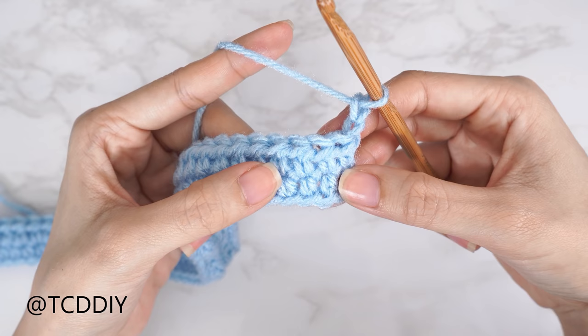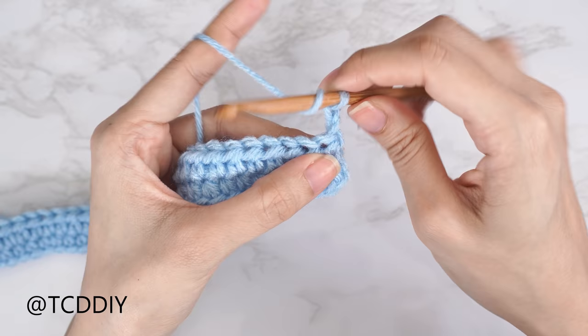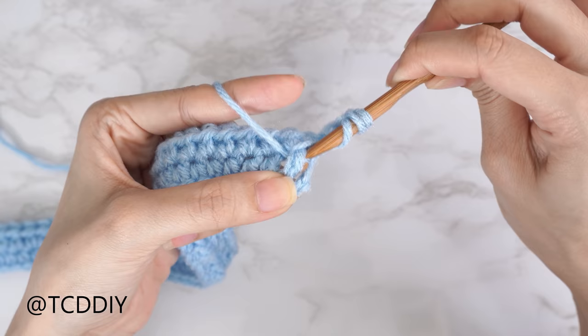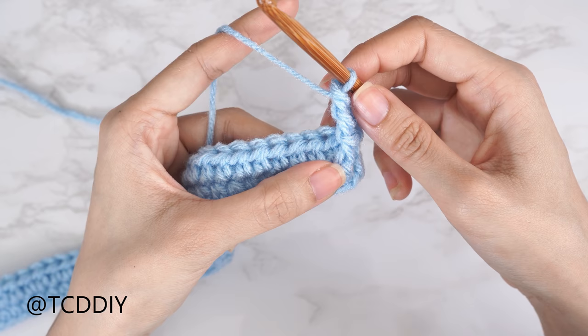To get this row started we're doing our dividing stitch, which will be used throughout all of our cable stitch rows — it's always a front post treble crochet. Each cable stitch row is worked into our previous odd-numbered row, so since we're on row three, we insert into row one. For the dividing stitch: yarn over twice, find the first half double crochet in row one (not counting the chain two), bring your hook down underneath the body of that stitch, yarn over, pull through, then yarn over and pull through two until one loop remains. That is our first dividing stitch.